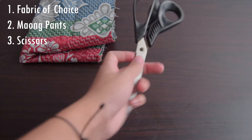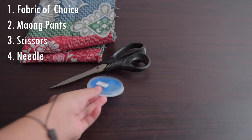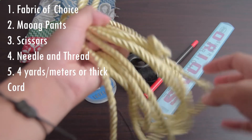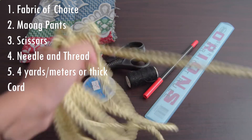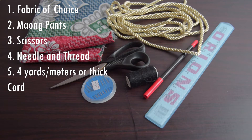Third, you will need really good scissors to cut your fabric. Fourth, some needles and some thread. Fifth, 4 yards of thick cord string — 4 yards meaning 4 meters. This is recommended if you want to save time. But if you don't have one lying around your house, then we could create one which I'll teach you later on. Sixth, you'll also need some markers and some rulers.